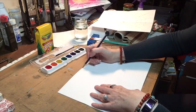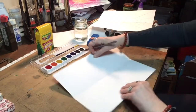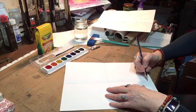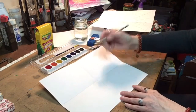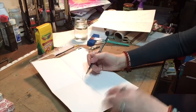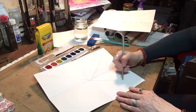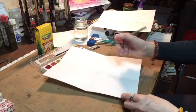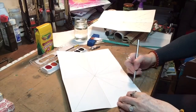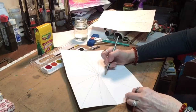Then take your pencil and go over the two lines that you created with the fold. Now we're going to draw from the center to each corner. It doesn't have to be perfect, just do the best job you can. We're then going to divide the sections in between to create our web. Draw lightly with a pencil.